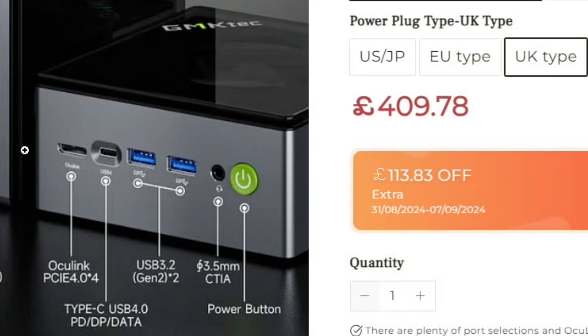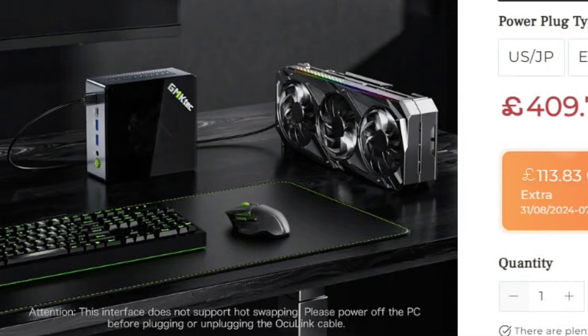The bit I'm most excited about is the Oculink connector, although I haven't got anything to plug into it yet. There's another DisplayPort connector and USB 4 on the front, plus a couple of USB 3.2 ports. I like to see good connectivity on the front — having two USB-A ports and a USB-C is really nice, as well as the headphone jack and that nice green power button.